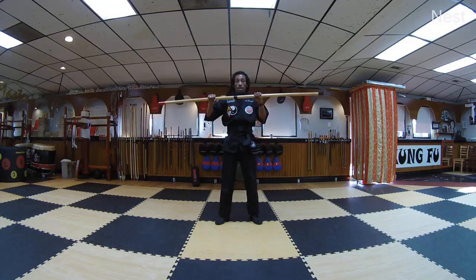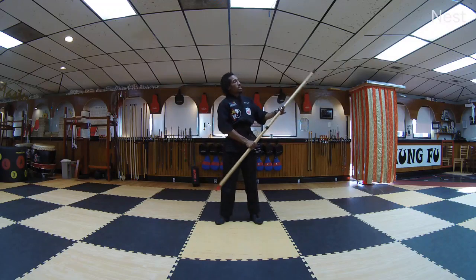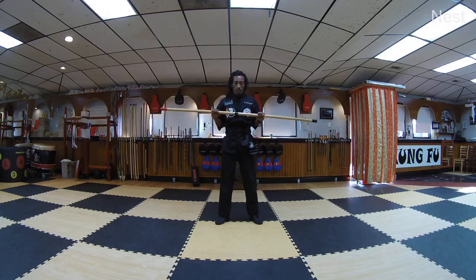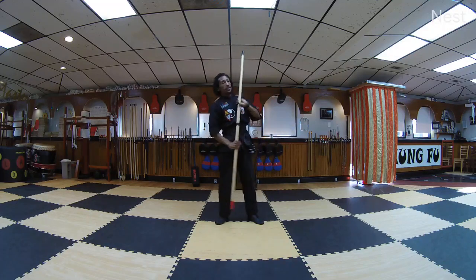It's counterproductive to go from here to here, because essentially I didn't quite bring it to my chest. In addition, I brought whatever was coming to my face — I let it come to my face. I brought it to my face with the end of my staff. So instead, I want to come from the center and push away from my face, not bring things to my face.